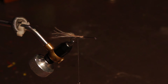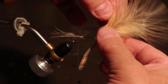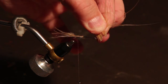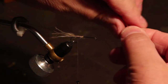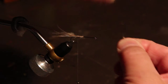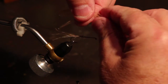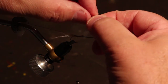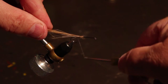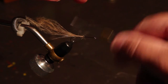Now we're going to tie in marabou for the body. To do the body you want a really nice blood quill that has long fibers on it. Pull off a dozen or so of those fibers, get them all together, go out to the end, and break them off to get them evened up. The reason you want these even is because this is going to form the back half of your body. Wrap over them and secure them in well — there's always going to be one or two that get away from you, but we've put enough in that we'll have material to make the body.